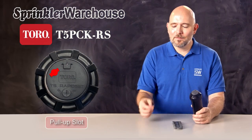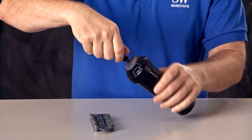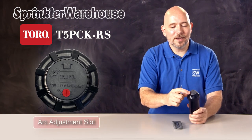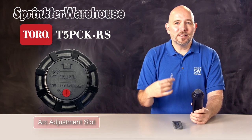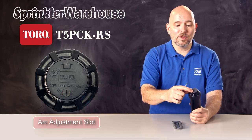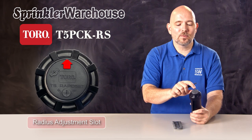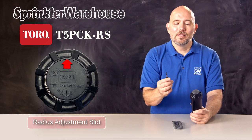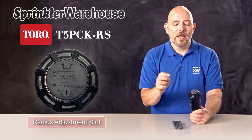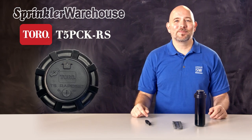Looking at the top of the rotor, this is the pull-up slot — use the rotor tool for that. Over here is the arc adjustment slot; in addition to the tool-free adjustment, you can adjust the arc with this as well. Over here, this raised area is the radius adjustment slot. Use a rotor tool like this one or a small flathead screwdriver. You'll also access that when you're changing a nozzle, so let's go see this rotor in action.